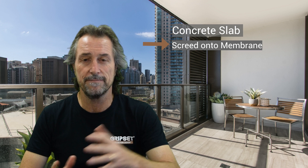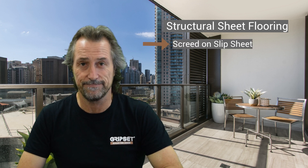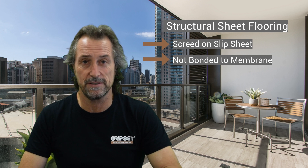Now if you've got a concrete slab and you've got your membrane down, you can lay your screed onto the membrane. However, on a structural sheet flooring you are supposed to have your screed on a slip sheet so it's not bonded to the membrane system.